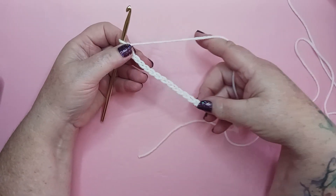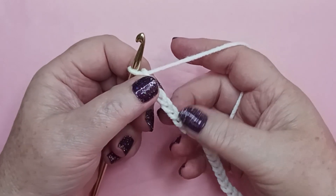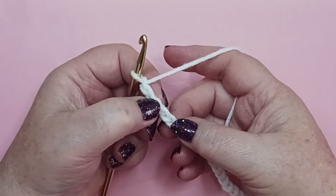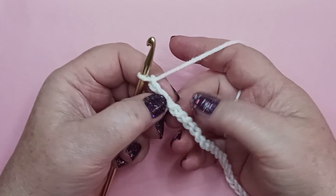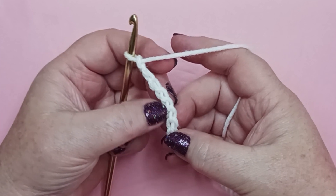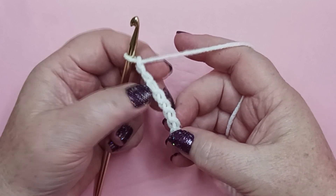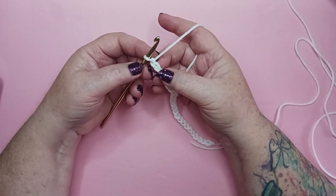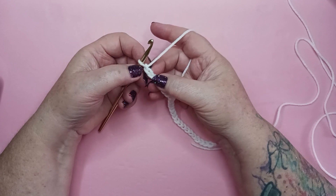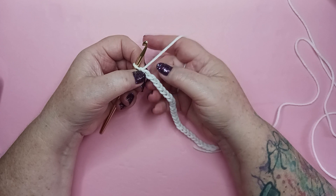Let's move on to row 1. If you look at the anatomy of the chain, we have this bottom loop here, we have the top loop here, but if you look at the back there's a ridge and there are these straight lines of our chain. We're going to be working in these and I'll show you how that's done. We're going to work in the second chain from the hook — not counting the loop that's on our hook. Here's our first chain, here's our second chain.